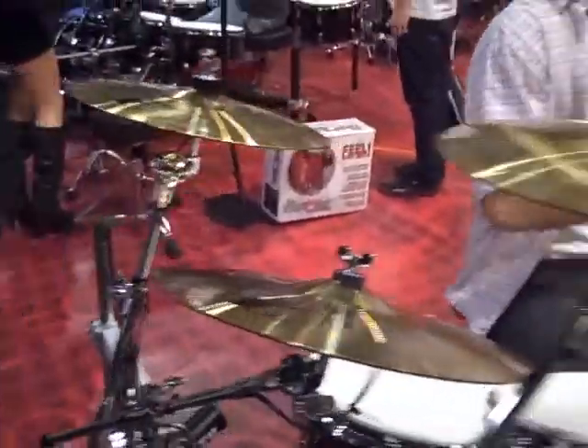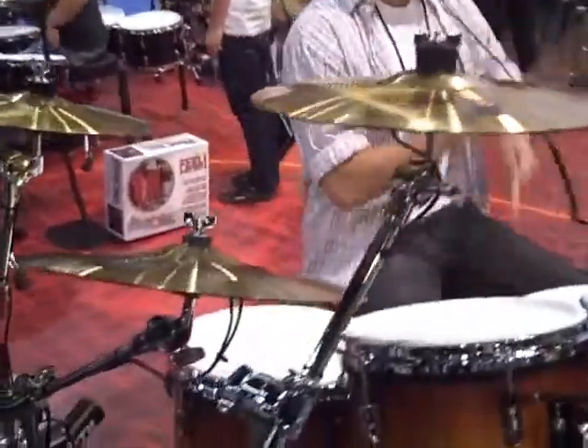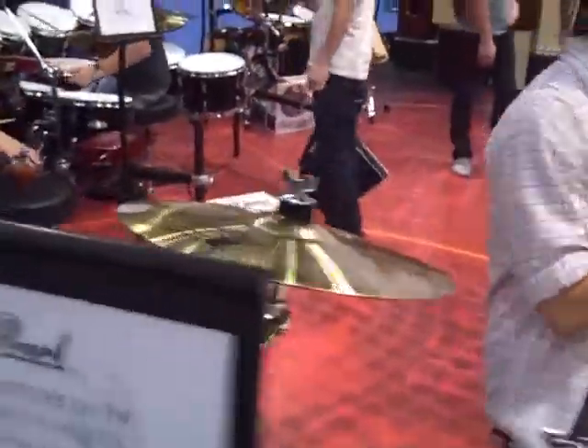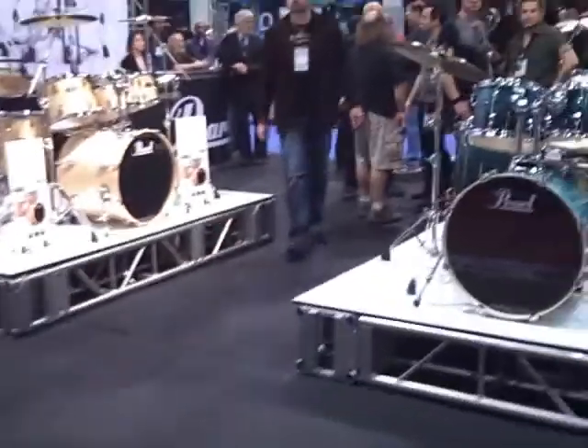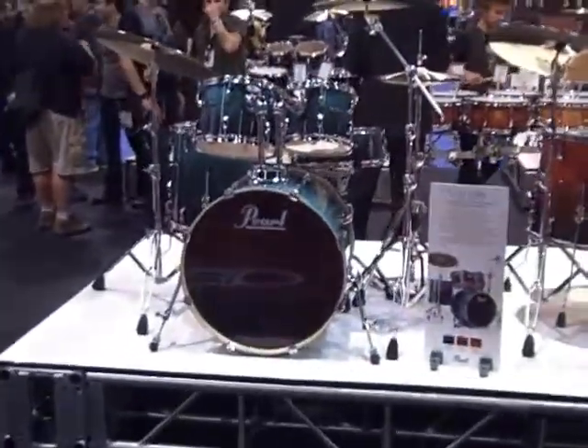The drums sound pretty awesome. There are some brass cymbal pads — they all pick up very well. The shells are all poplar shells. You've got a perfectly good sounding drum kit. If you want any more info on those, you know where to go.